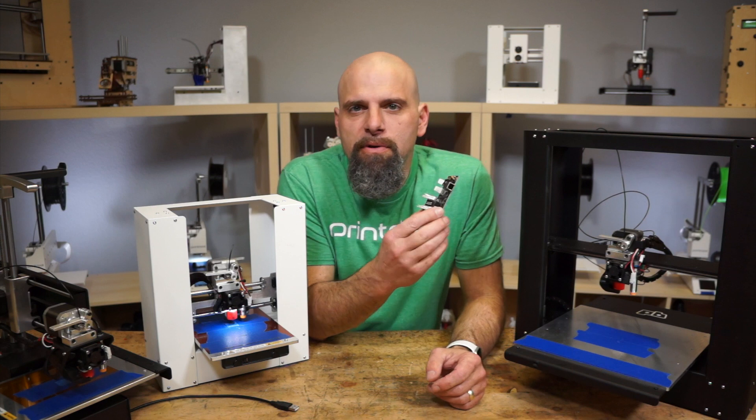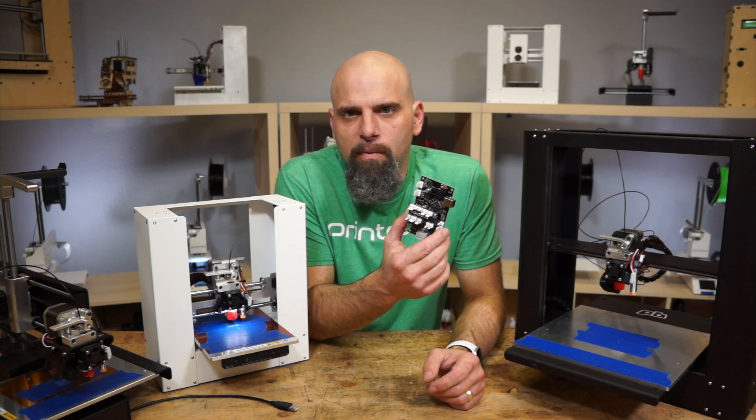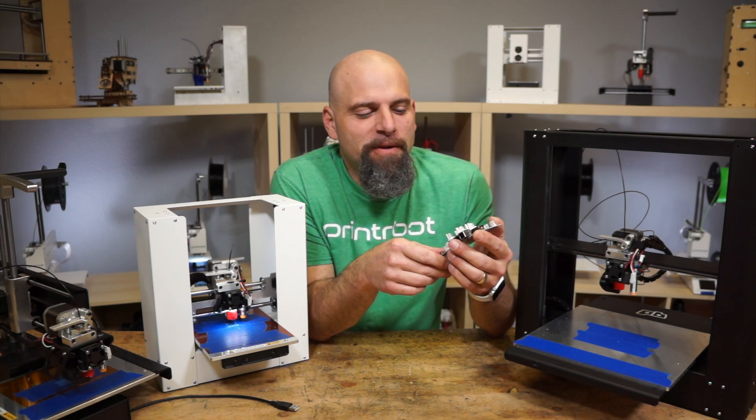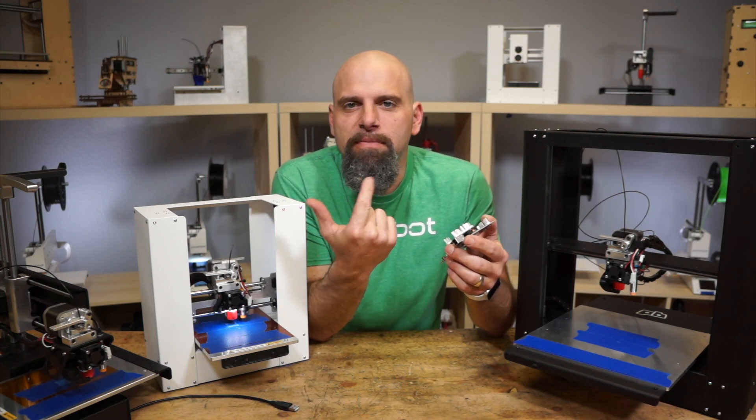So anyway, check out our new G2 PrinterBoard with the TinyG firmware. You can play with it — order it already pre-configured for the Play, the Simple, and the Plus.